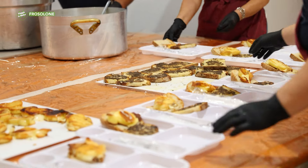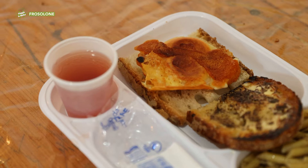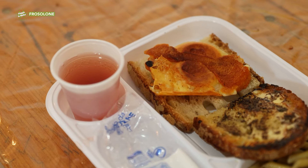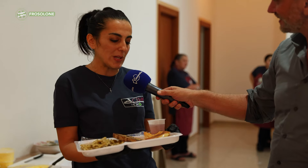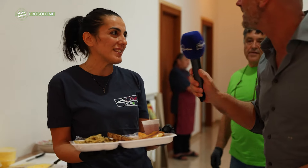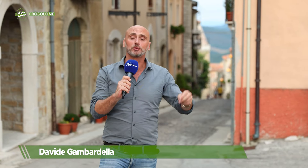Letizia, what does the menu include? Penne with truffle and manteca, toasted bread with truffle and manteca, grilled scamorza, a slice of bread, wine, and frittelle for dessert. Buon appetito! Well, dear viewers, this evening we've let you taste manteca. We say goodbye from Acquevive di Frosolone and give you an appointment at the next episode of 'Viaggio in Molise.' Thank you.